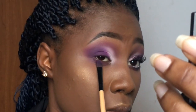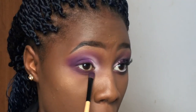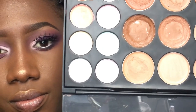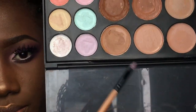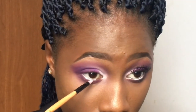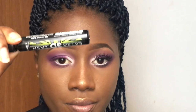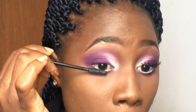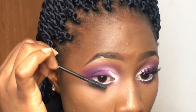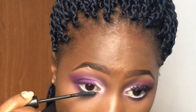For my lower lash line, I went back in with the same shader brush I used for the outer corner and the purple eyeshadow, blending until I got the consistency I wanted. Then I went back into my concealer palette and took the lilac shade, applying it to my waterline and packing it in. I also went in with my mascara — I normally would set it with some white eyeshadow but I forgot because I was in a hurry. It still makes a difference even though I don't have many lashes.